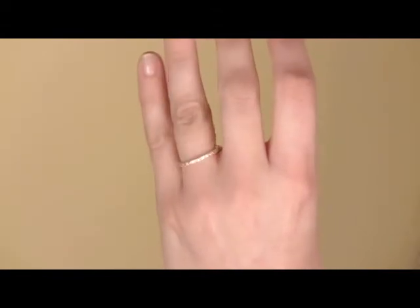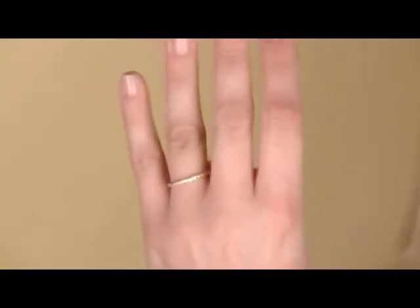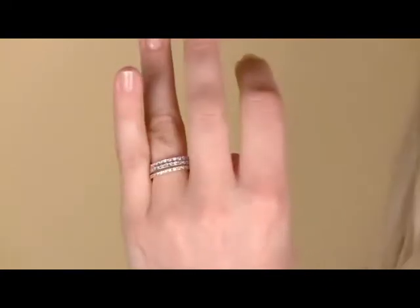It's approximately 1.3 total carat weight depending on the ring size, and this ring is very popular because you have so many different options in different ways to wear it. I really like to use all three colors and wear them at the same time, which gives you a really unique chunky mixed metal look that's definitely in right now.